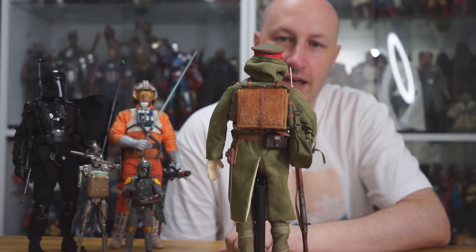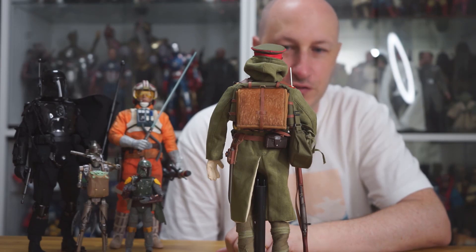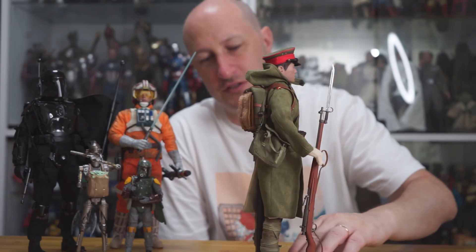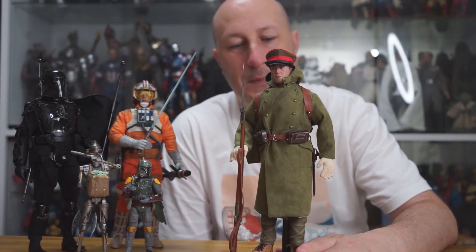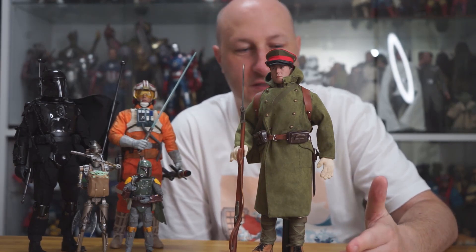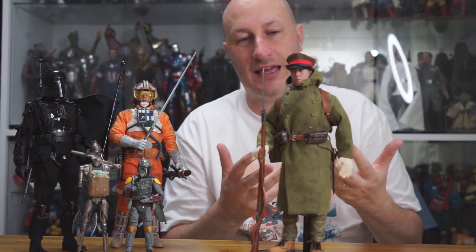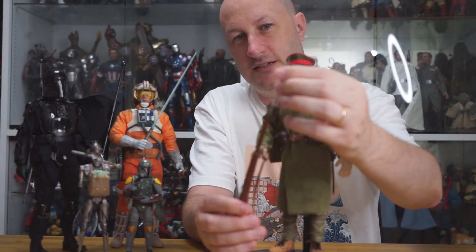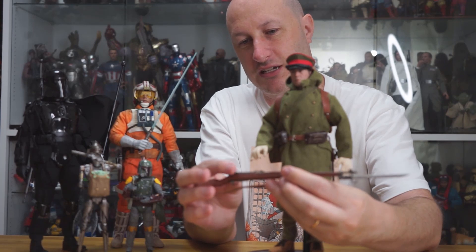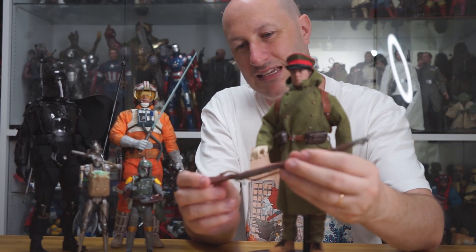I tend to collect World War II figures — I get a lot of Face Pool and DID figures — but they don't make Japanese soldiers. You can get Germans, Americans, British, but it's hard getting Japanese soldiers, so IQO tends to make them and you're kind of stuck with what you can get. The body isn't great, the hands aren't good, but aesthetically as a whole it's a really nice figure. The bayonet is removable, and the bolt-action gun is nice — feels like wood.